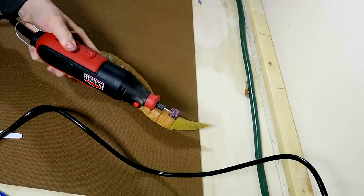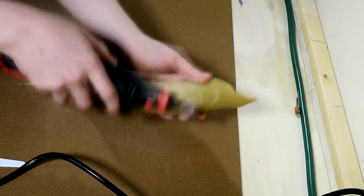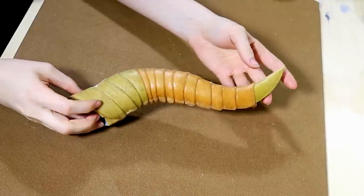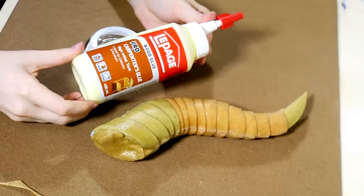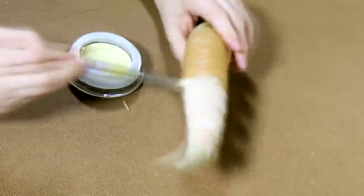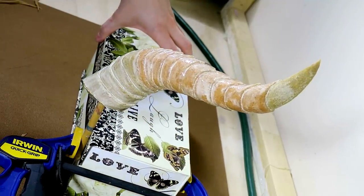Once you let the Warbla completely cool and harden, you can go in with a Dremel and clean up all of those protruding lines that have been left behind — and it's like magic. From here you want to seal the Warbla. You don't have to do this step, but I learned from Can We Cosplay to take a little bit of wood glue and go over the Warbla entirely — about two to three coats — just to get rid of the gritty texture that the Warbla has and make it smooth.